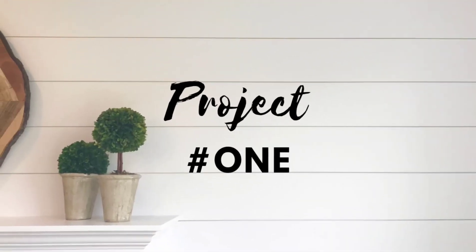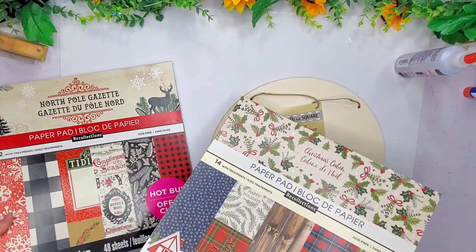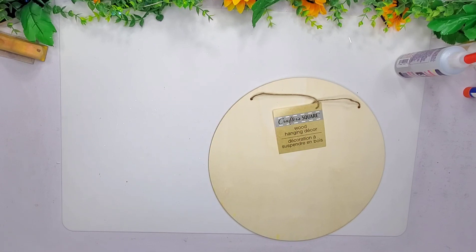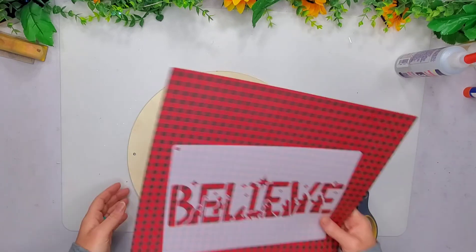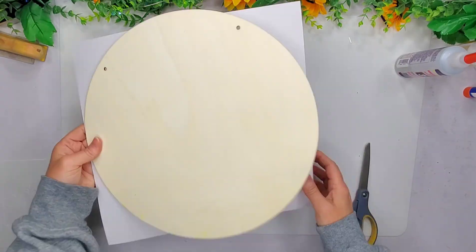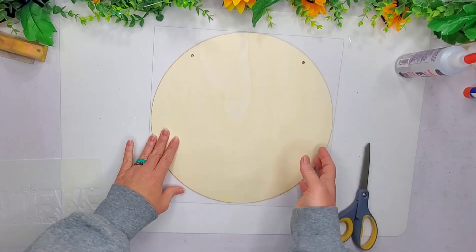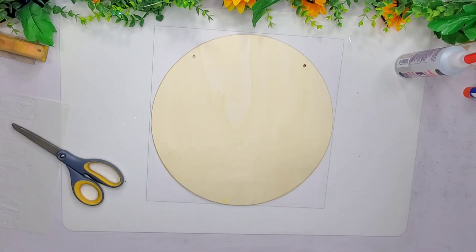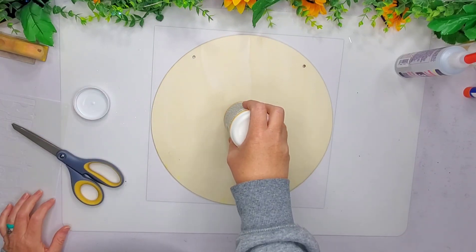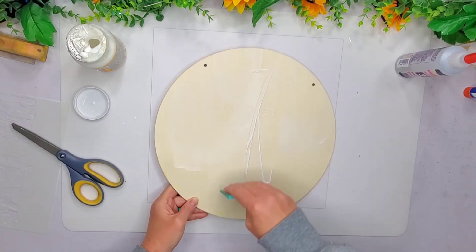So let's hop right in to project number one. I'm going to be using a wood round that I picked up from the Dollar Tree and I'm going to be using some paper, some of my paper pads. I picked out this one and I'm also going to be using a stencil that says Believe that I got from Temu.